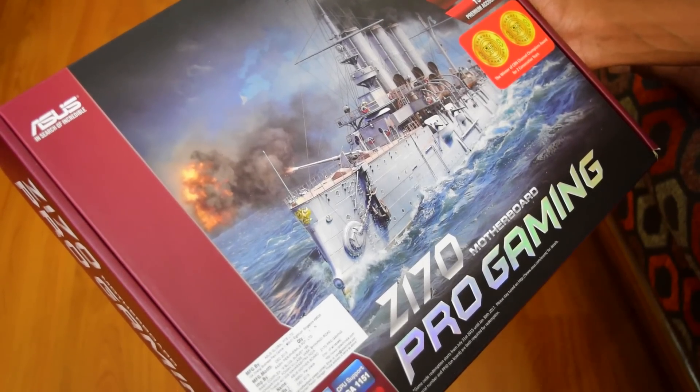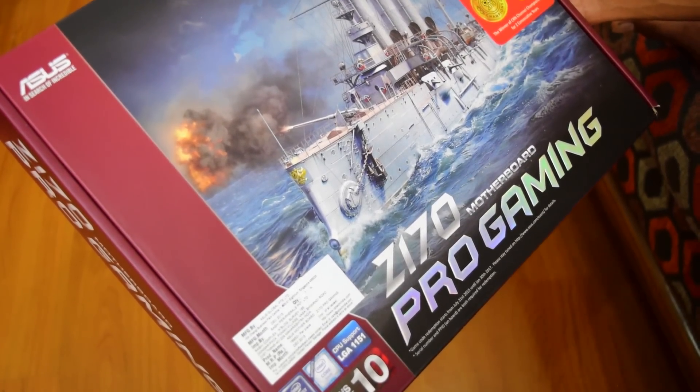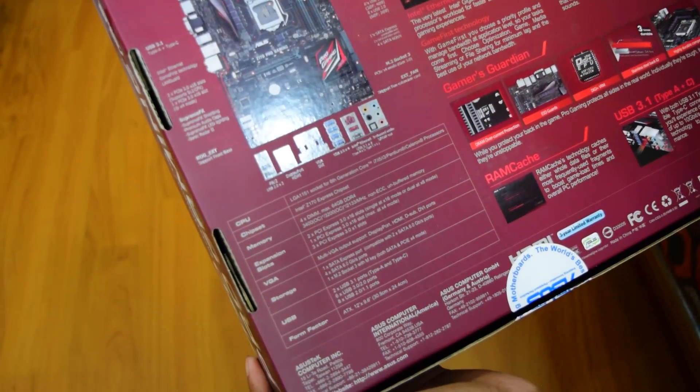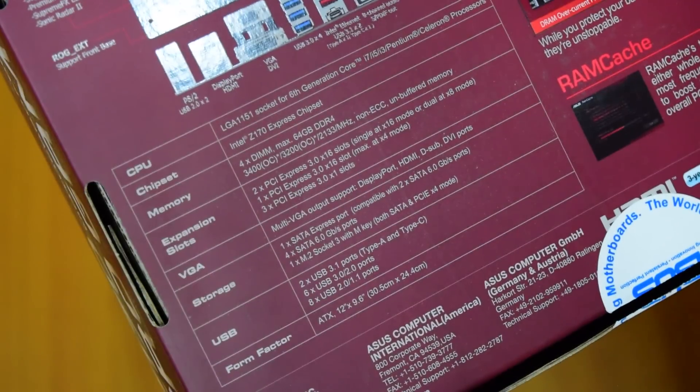For the motherboard I will be using the Asus Z170 Pro Gaming motherboard. Using this you can easily overclock your CPU and your RAM. You can look at its specs over here. It also features USB Type-C and Type-A ports.